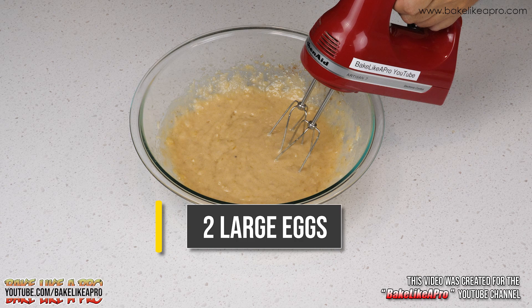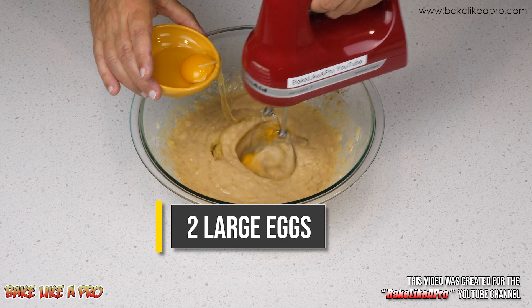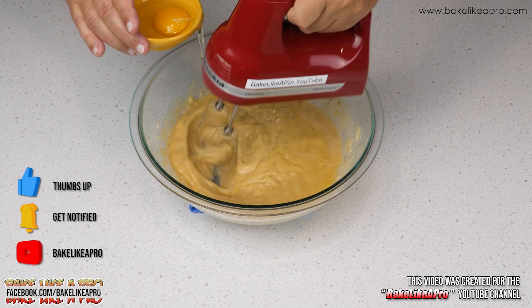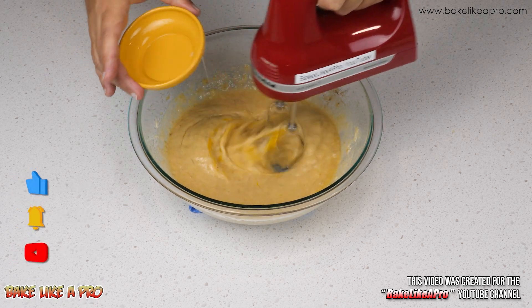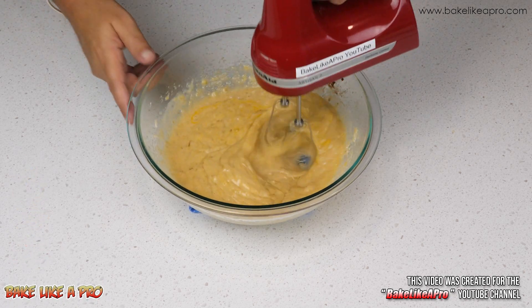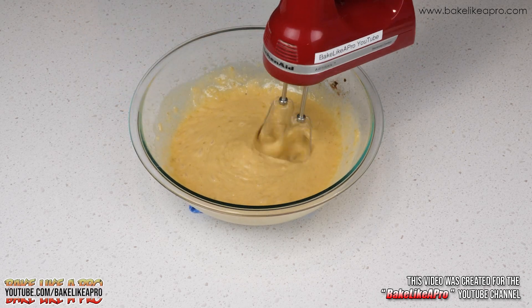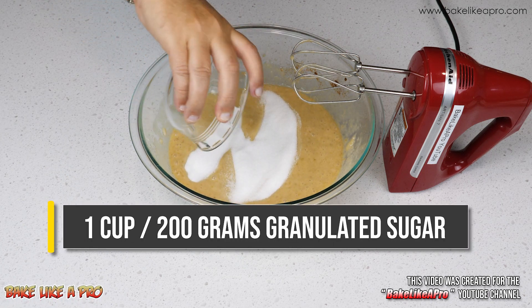Once that's mixed, I'll start adding in my eggs. I always use large eggs in all of my recipes. You can either add one at a time, or add both at the same time — it doesn't really matter. Then we'll add in our granulated sugar and mix that in.